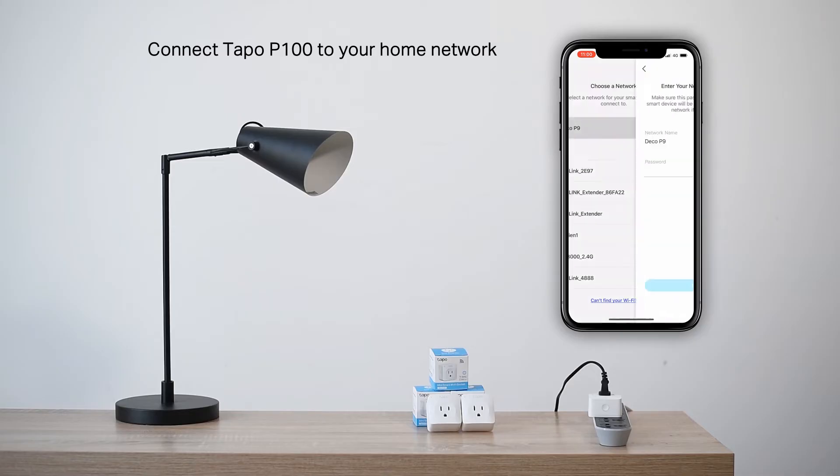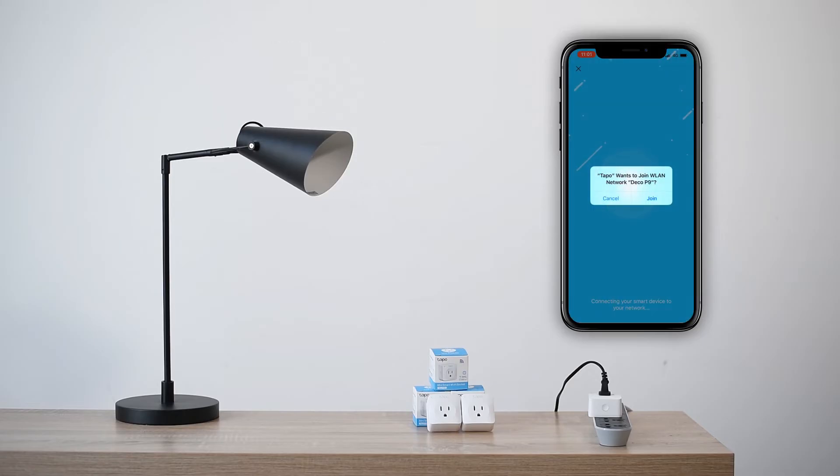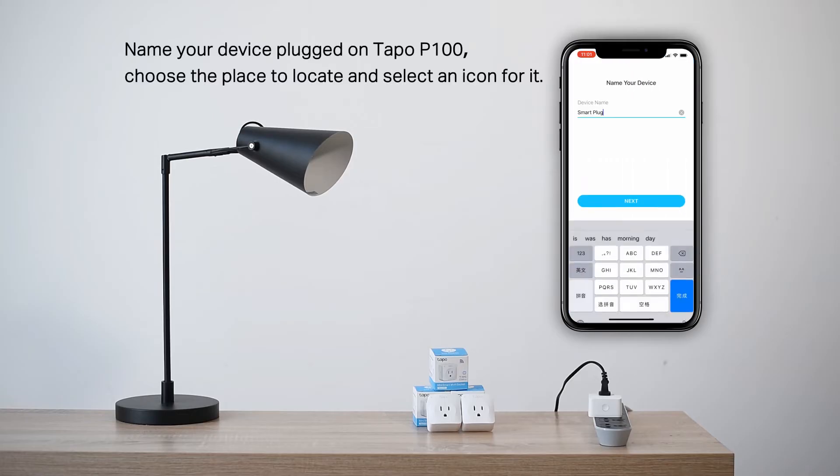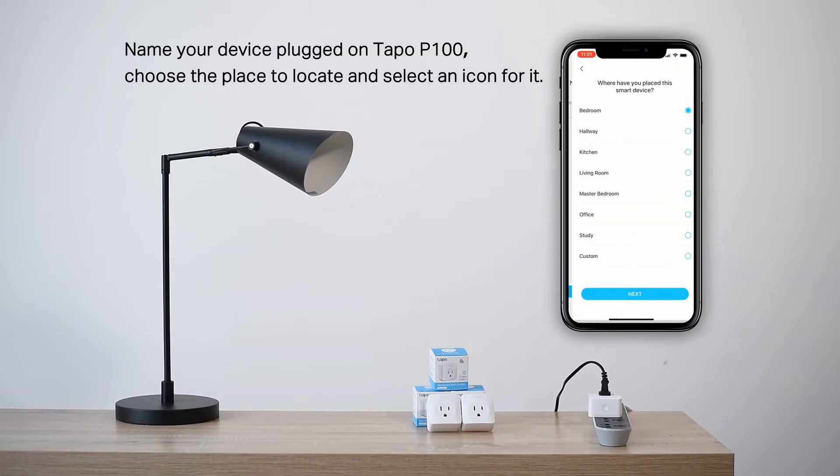Connect TAPO P100 to your home network. Name the device or appliance you plugged into TAPO P100, then choose the room it's in and select an icon for it.